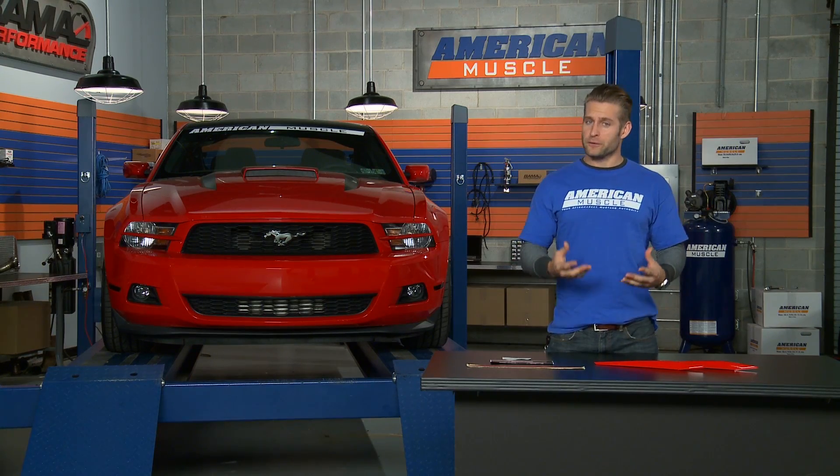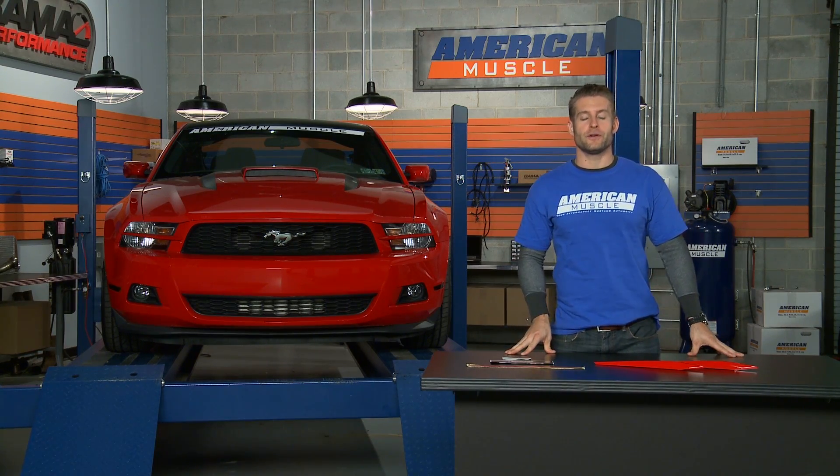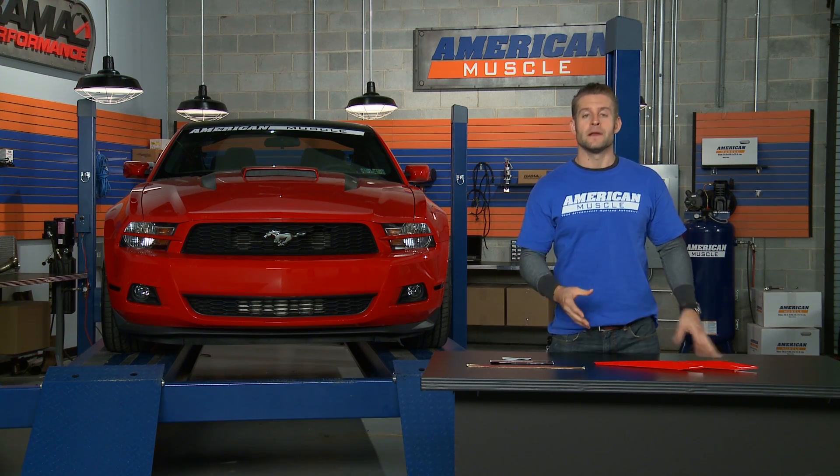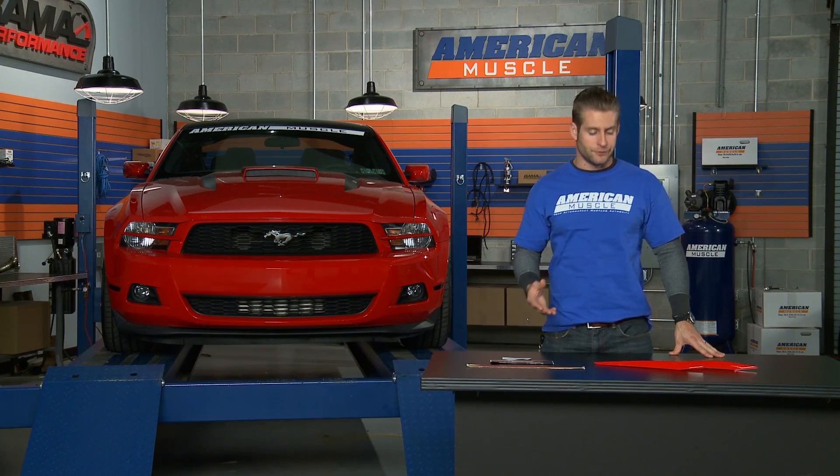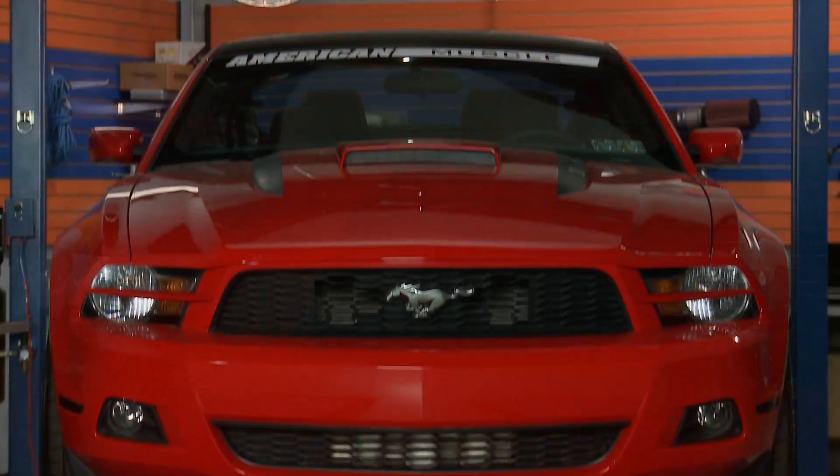Back in 2004 and 2005, Ford released a very cool concept car known as the Ford Mustang GTR. This was basically a pumped up road race car that was equipped with some very radical styling cues. These splitters are directly inspired from that car.